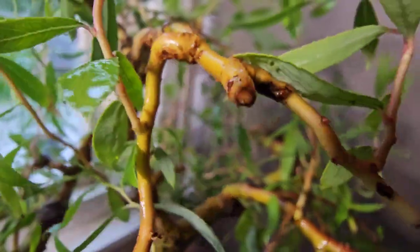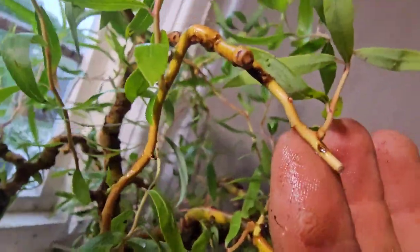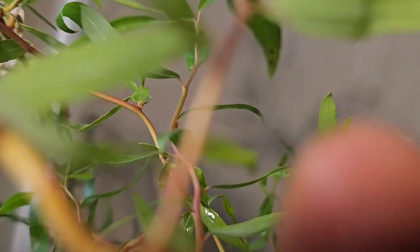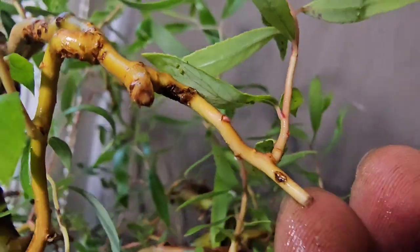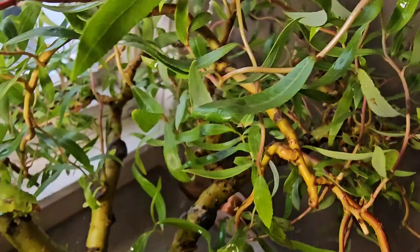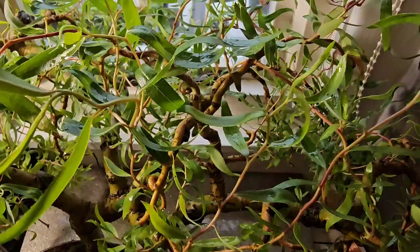Now, the frustrating thing about it — you see where I've cut that? I'm trying to get a top to this tree now. That was looking really good, but it's still got a bit of disease in that corner, and still got a bit there. I might get rid of that whole branch. I'm still in two minds. But if you look in front, it's growing fine. So am I just worrying too much? Maybe.